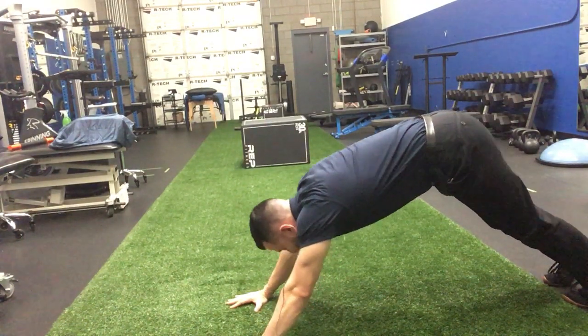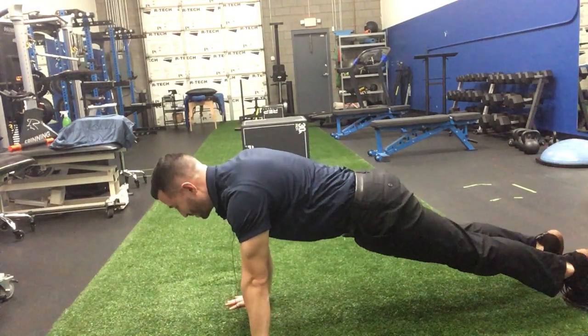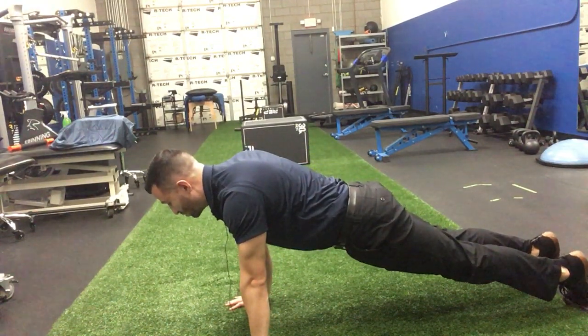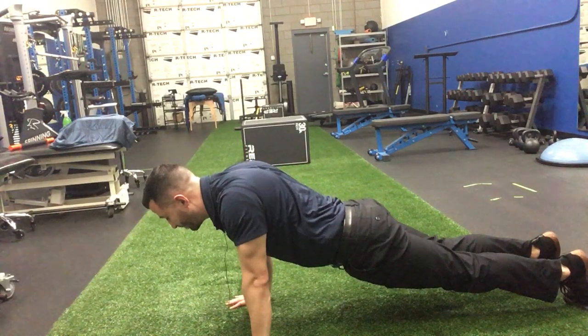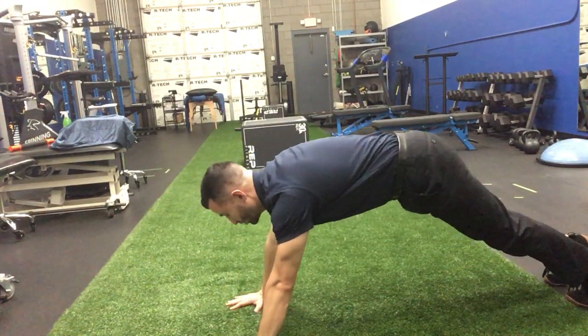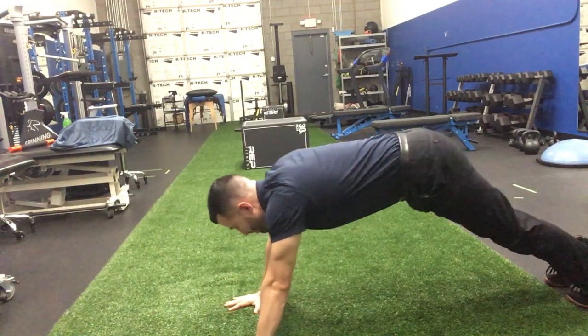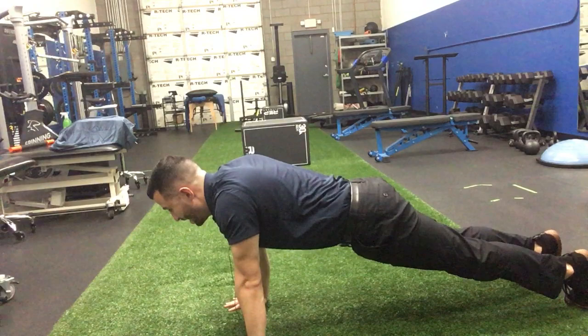Go as far as you can. You're gonna come back as you hold and maintain that shoulder blade position up, and then when you get back to neutral you relax back down. Then you come back up, push, hold your shoulder blades apart, come back, and then come back to neutral and relax.